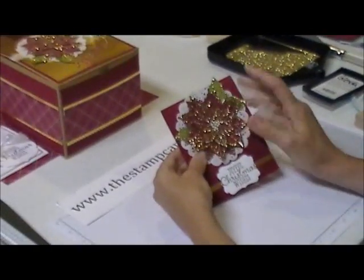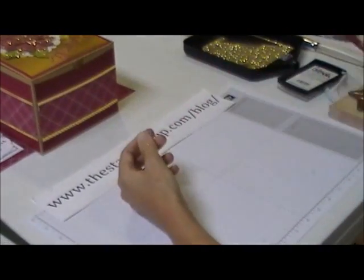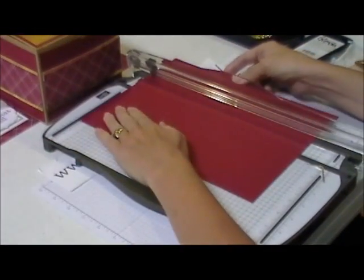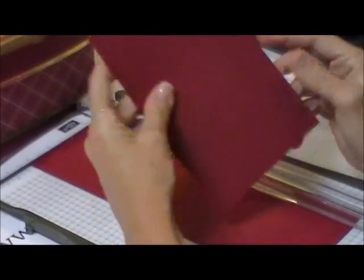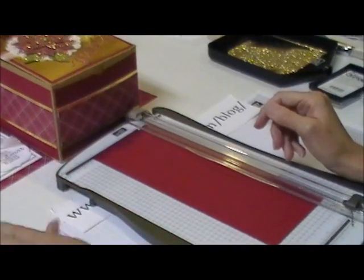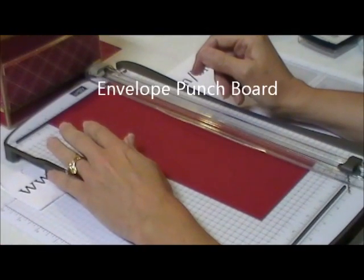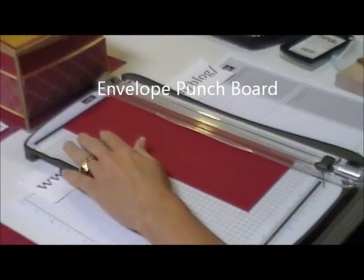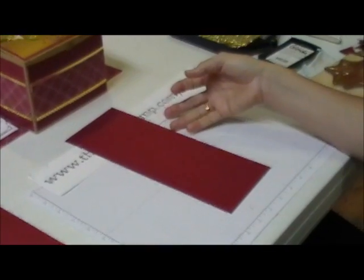Today I'm going to show you how I did this right here, the poinsettia. We're going to start with a piece of cherry cobbler cardstock and I'm just going to put it in at four and a quarter because I'm going to make the gift card holder with one side. That will be the video on Monday using our new envelope punch board — I'll have it on my blog. So on this piece here I'm going to do the poinsettia.